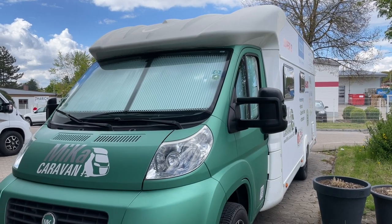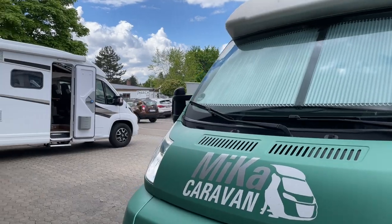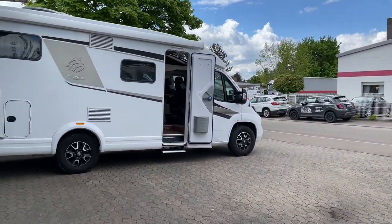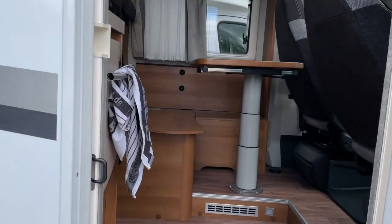Hello dear campers! Today we are doing a video on the day, let's see if there is anyone in the workstation. Here we have the Knaus, which we have here for the test.